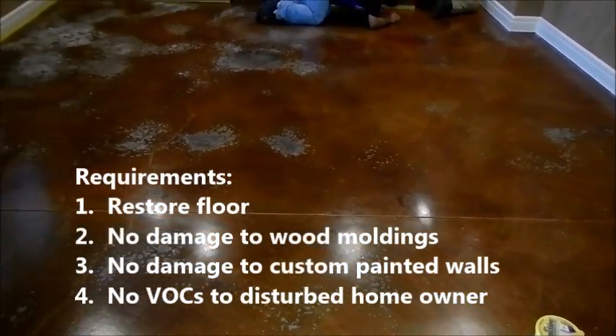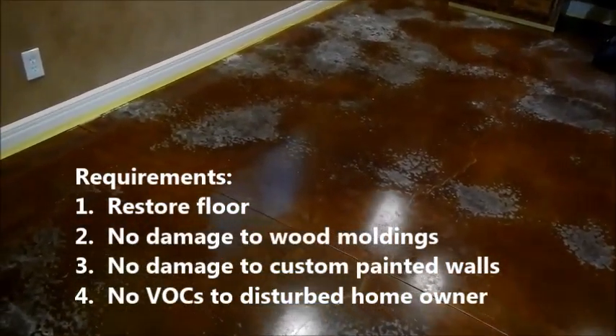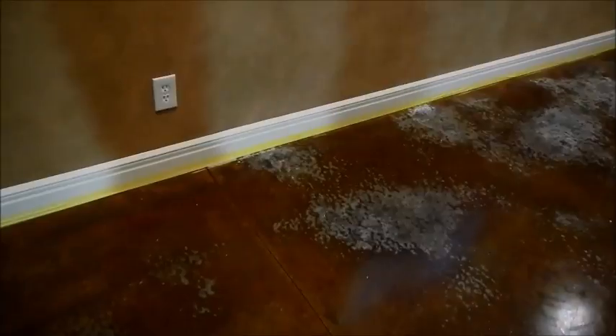The requirements are to restore the floor, with no damage to the wood moldings, no damage to the custom painted walls, and no heavy smells for the homeowner.